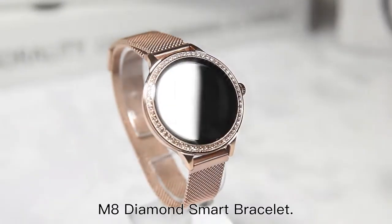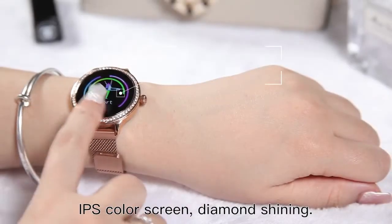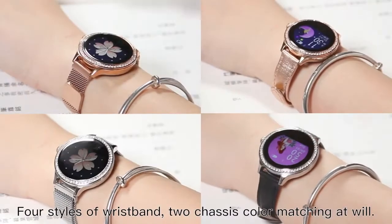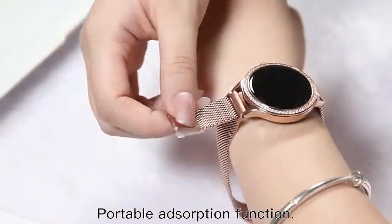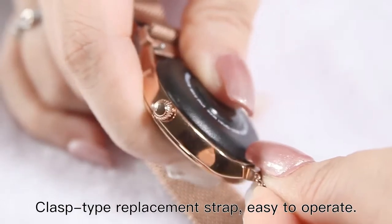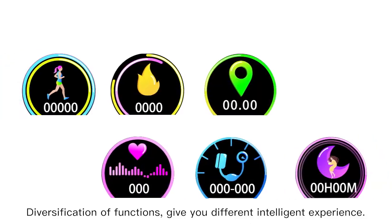M8 Diamond Smart Bracelet — IPS color screen, diamond shining design. Available in 4 styles of wristband and 2 chassis color options to mix and match at will. Portable with an absorption clasp-type replacement strap that is easy to operate.